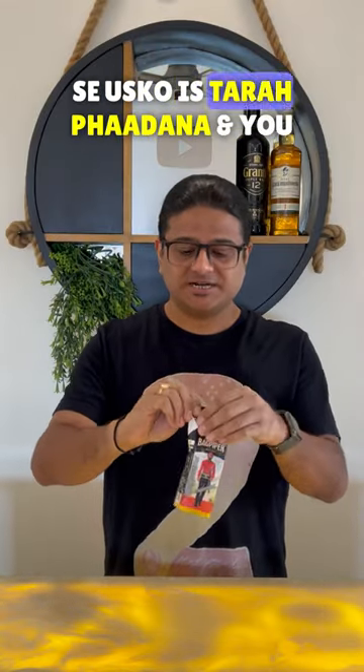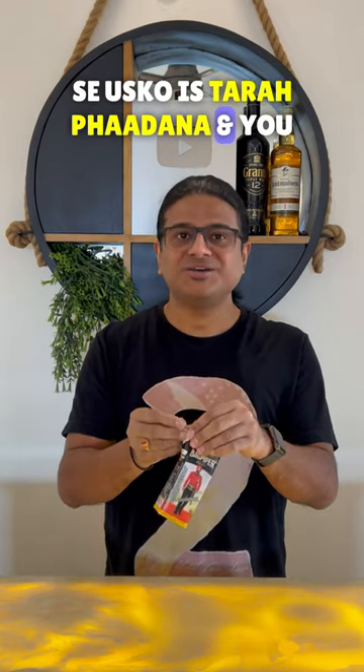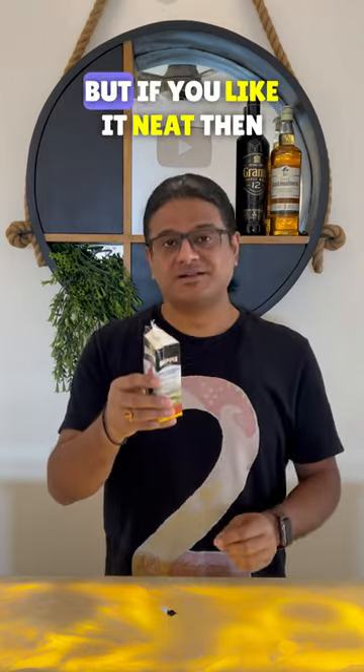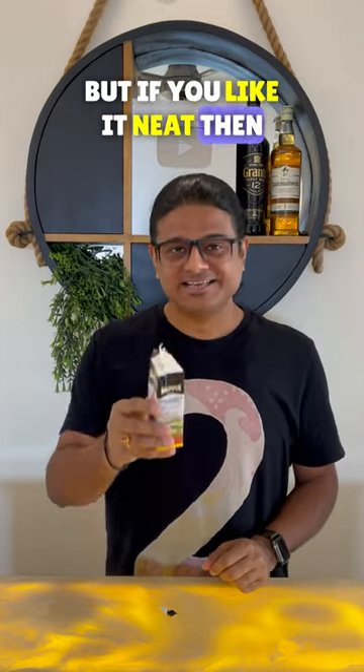Take it from above and you are good to go. You have to add water, but if you like it neat, then this is how you have it.